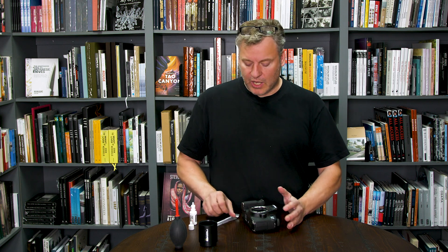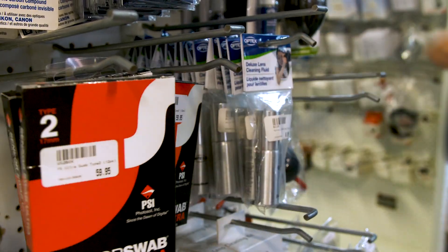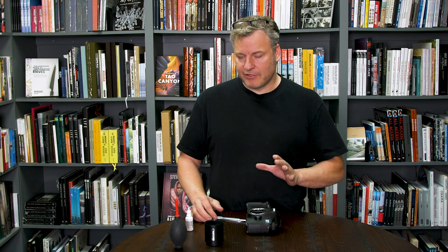Alright, so this is the most intimidating part of the sensor cleaning process for most people. First we need to determine what size of swab to go with — they come in different widths depending on your sensor size. If you have a crop sensor like a Rebel or a Canon EOS 80D, you're going to use a Type 2 sensor swab. If you have a Canon 6D or a full frame camera like a 5D Mark IV, you're looking for the Type 3 sensor swab, which is the same width as your sensor.